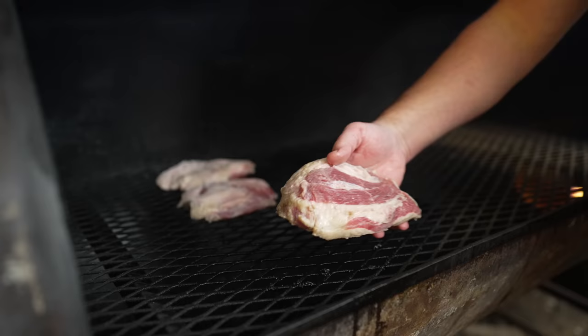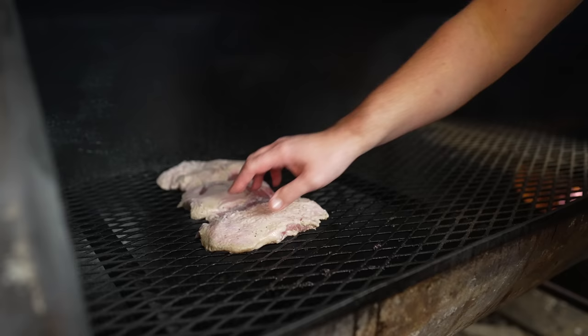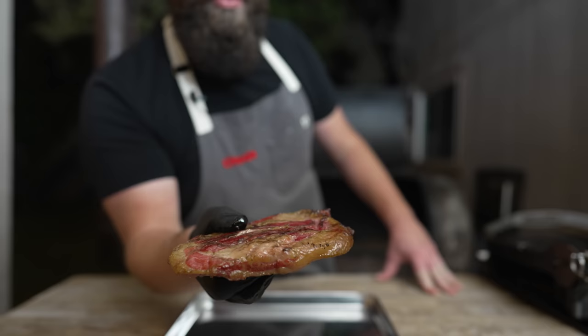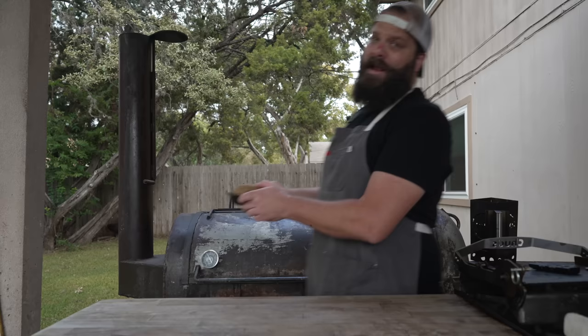I'm going to smoke these pretty low and slow just because they're so thin. But we're making bacon after all, so we really want to take these up to an internal temperature of around 150 degrees. The amount of smoke we get on there is dependent on how low and slow we cook, so today I'm going to rock this pit around 200 degrees. After about three to four hours, these guys have come up to temp and are coming off the pit. Looking nice and smoky, nothing's overcooked, nothing's starting to render too far yet — which is exactly what we're looking for. Smelling good, feeling firm. I'm going to wrap them up in plastic and let them cool down in the fridge. Our jowl bacon is done.